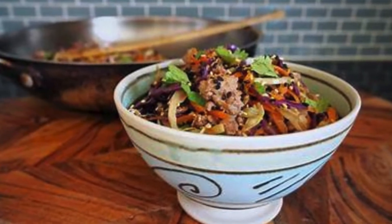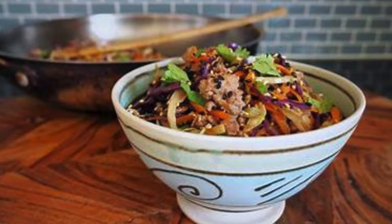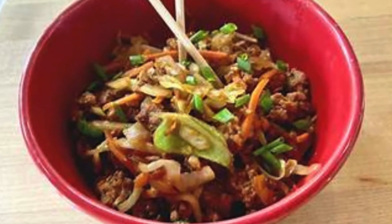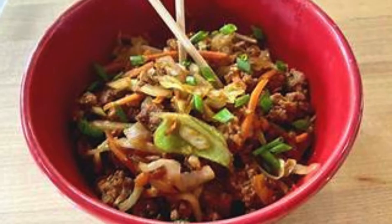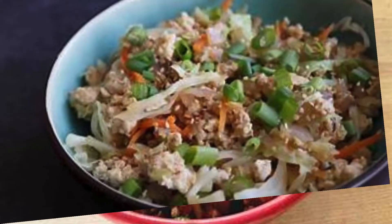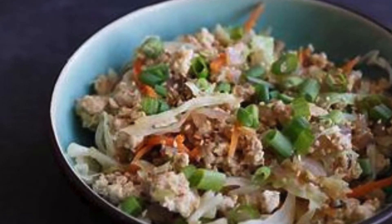Serve and enjoy. Your keto egg roll in a bowl is ready. Serve it hot and savor the delicious combination of savory sausage, crunchy cabbage, and aromatic spices. This recipe yields approximately 4 servings — each serving is a hearty bowl of egg roll goodness. Adjust the quantities based on your appetite or the number of people you're serving.